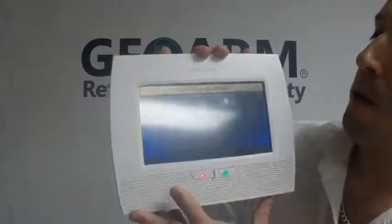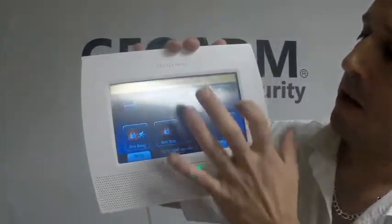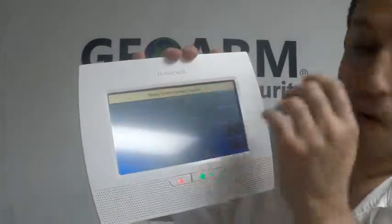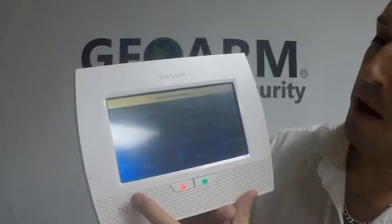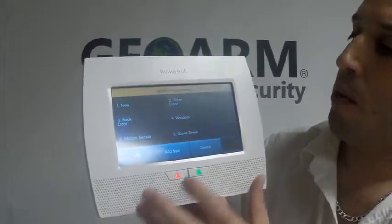From the main screen, you're going to choose Security, bottom right More, Tools, and then your installer code. 4-1-1-2 on all Honeywell products is the installer code by default. From here, you're going to click Program, then Zones, and you're going to highlight the zone that you want to program.